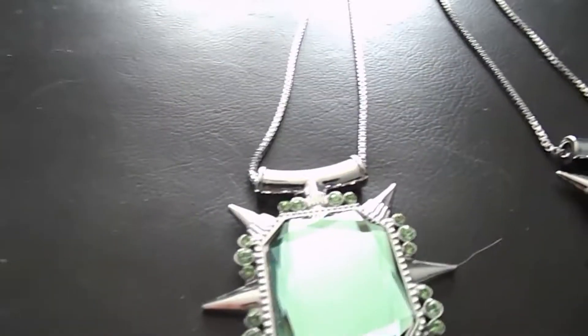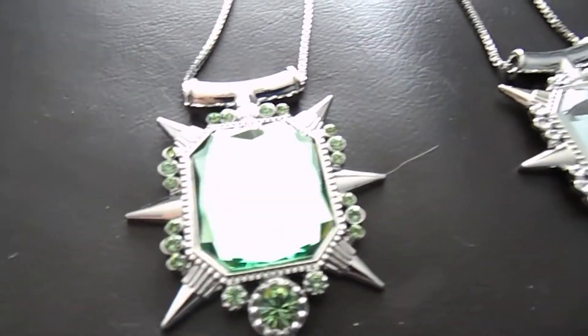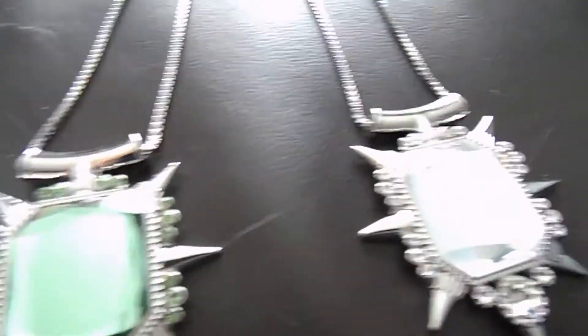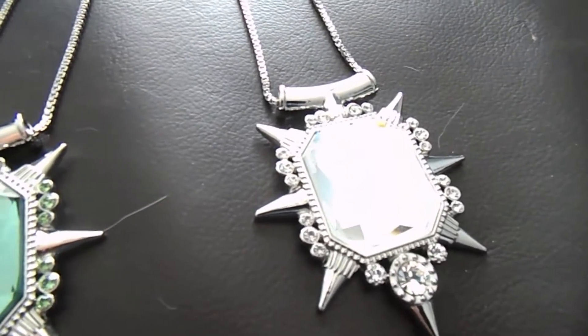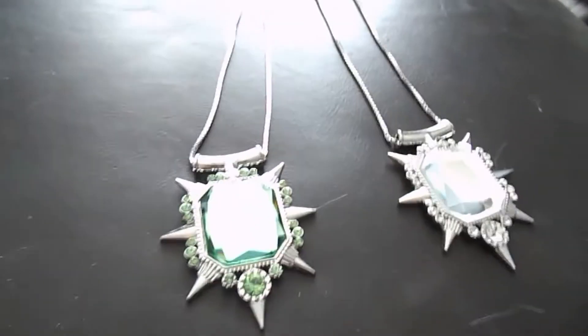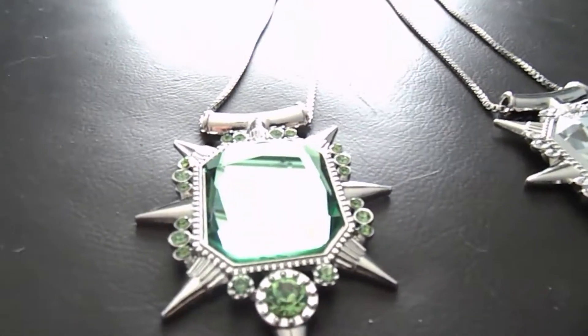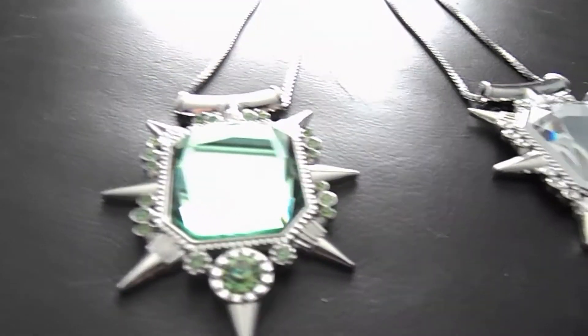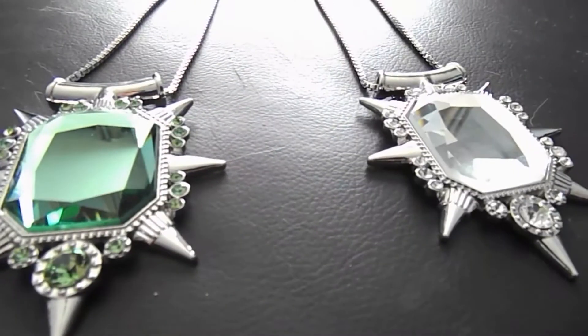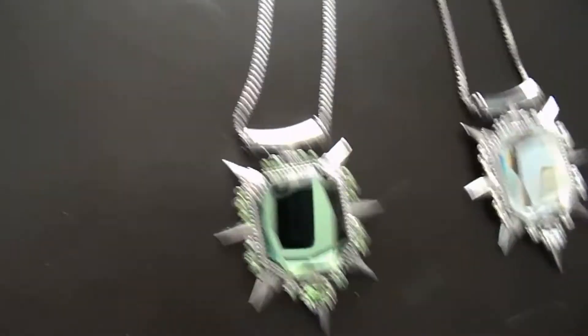Hi YouTube and welcome to my review of the Xena's and Glenda's amulets or pendants from Once Upon a Time. Now these are replicas from the actual show and as you can see they are very well made.